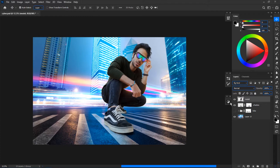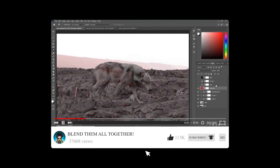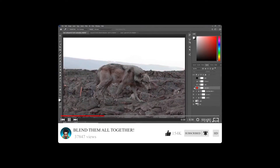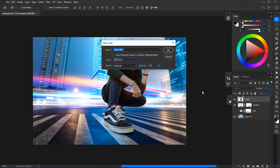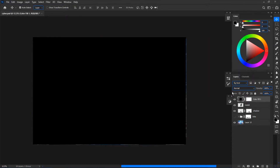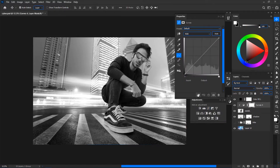To match the values, we use something called a check layer. Just create a black solid color and put it on Color blend mode. The image turns black and white and all you are seeing now is value. This is going to help a lot in matching the light values.